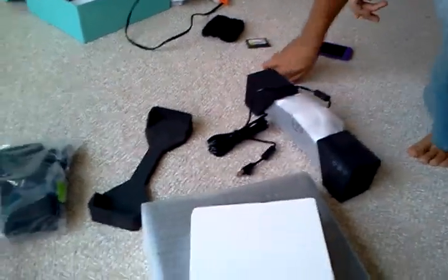That's everything in the box. We're going to unwrap all this stuff and we'll be back in a second.